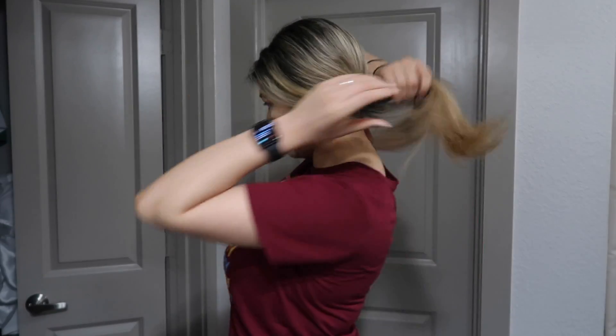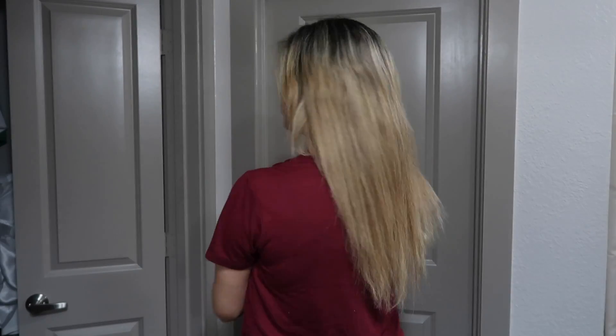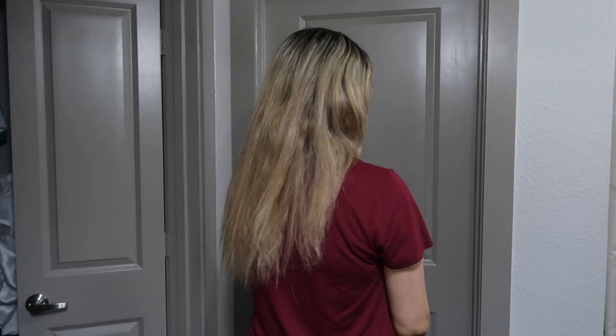Hey guys, welcome back to my channel. If you guys are new, my name is Jasmine; if you've been here, welcome back. I just want to show you guys what my hair looks like before I actually cut it, because it's very damaged and you can see the ends are really gross.